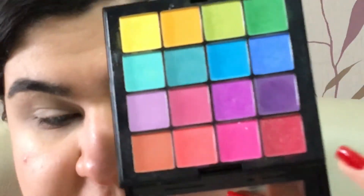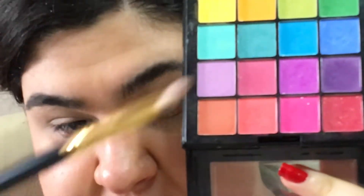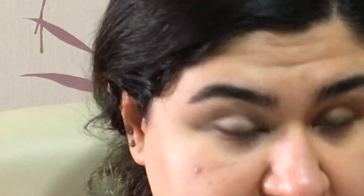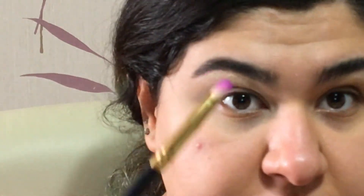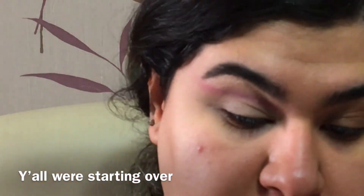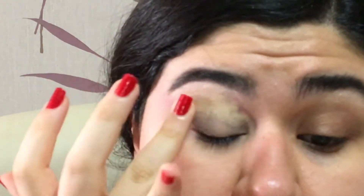Now I'm gonna get into the NYX Brights palette. With a pencil brush I'm gonna pick up this color — which doesn't have a name — and tap off the excess. I want to put the darker color in the middle and this lighter color on the sides. Three days later... this is ugly as hell. I'm just gonna take this off.